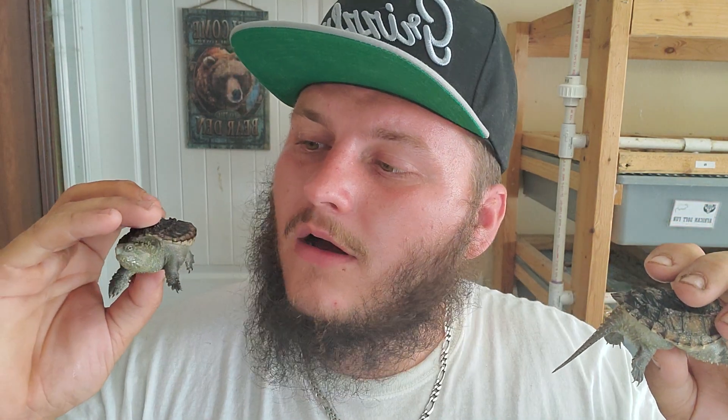If you happen to see one of these turtles in the wild crossing the street, one thing you do not want to do is grab them by their tails. Yes, they have super long tails — their tails stay long throughout their whole life — but that is not a handle. If you pick them up by their tails, especially adults with a lot of girth or weight, you can actually separate their vertebrae and paralyze them. It's unlikely but very possible that you could rip off their tail, which can get infected.